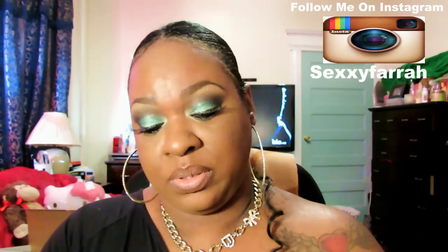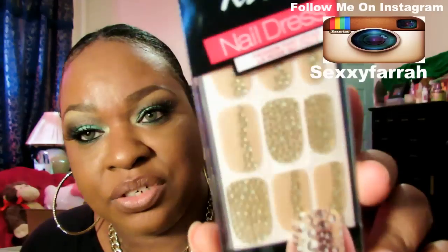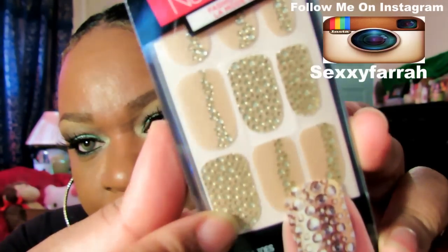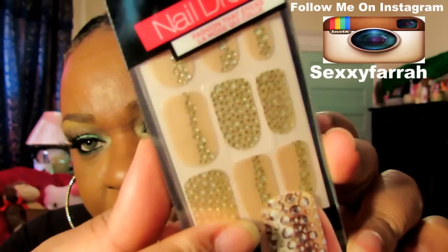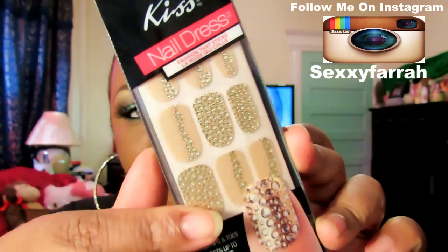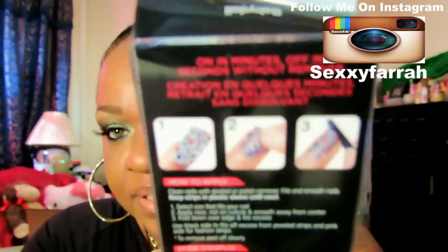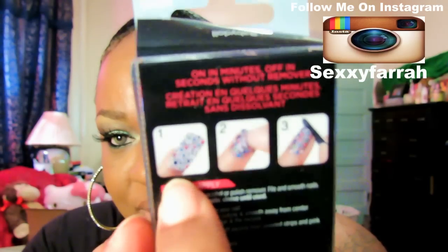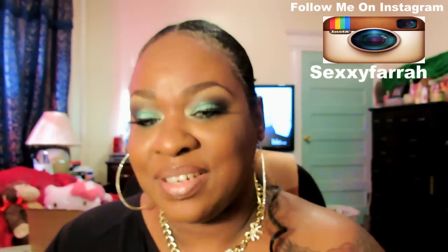My Kiss Nails. This is the new design that they have — you have one strip and you can do different things with it. This is pretty much peel and stick. You can see the directions on the back. I actually have this one that I bought myself.